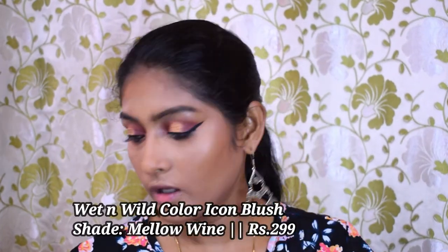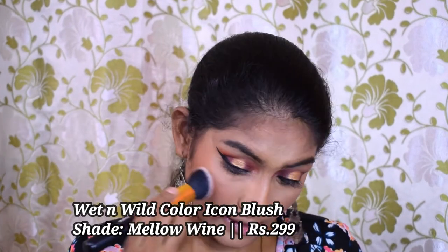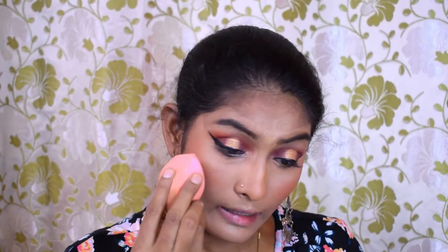Let's go for blush. For blush I have the Wet n Wild Color Icon Blush in the shade Mellow Wine. I'm going to go for my sponge and blend everything together.